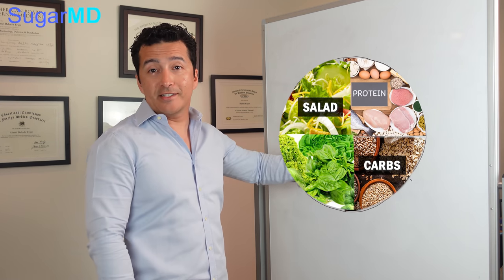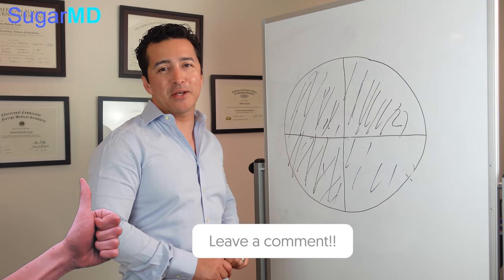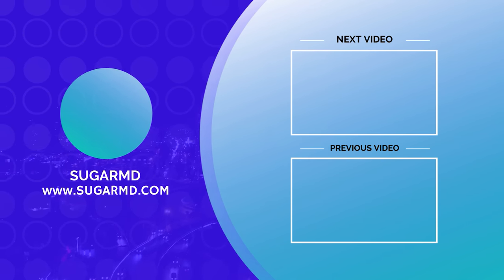I hope this helps you guys. If it does, give a thumbs up, share the video, and please put a comment as well. Bye for now.